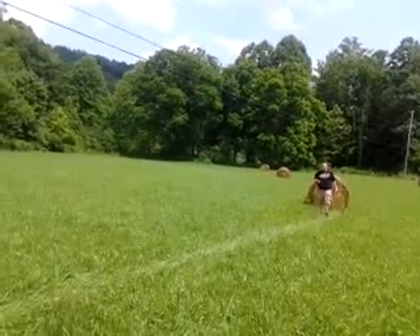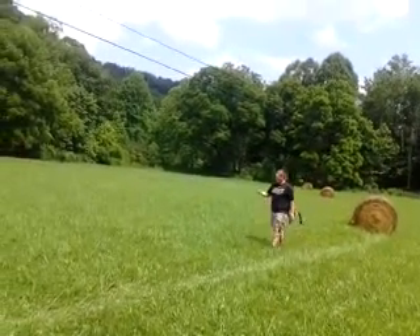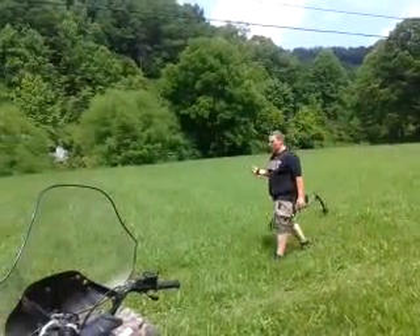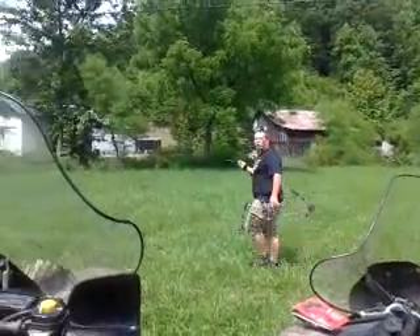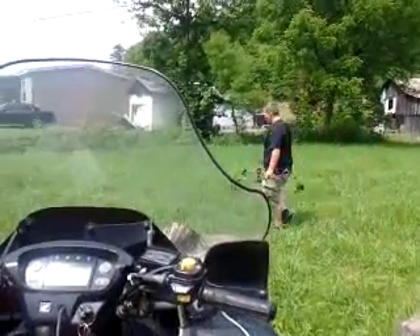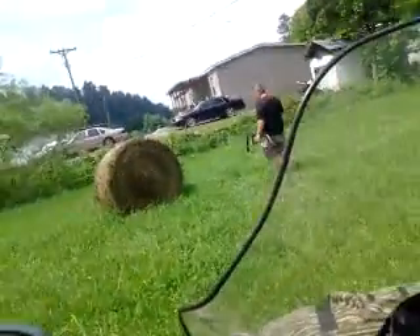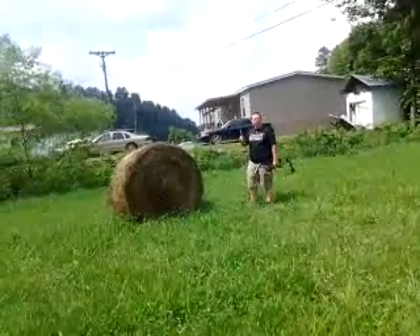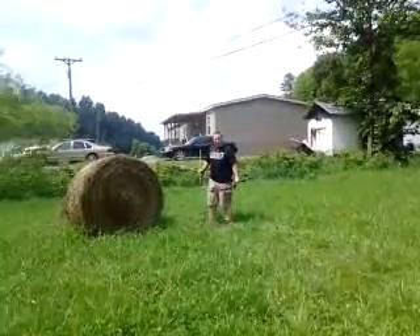I don't know what to talk about, but these new releases — they are so delicate. If you just put a little pressure on them, they'll go off. So you really have to be gentle with these new releases they've got out now.